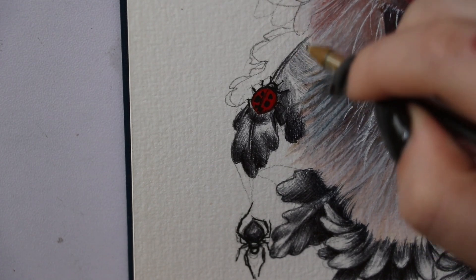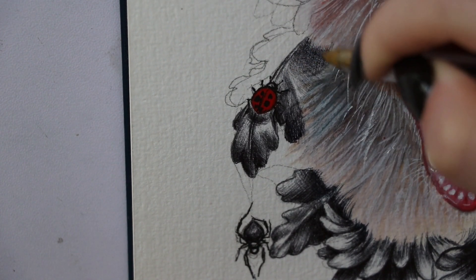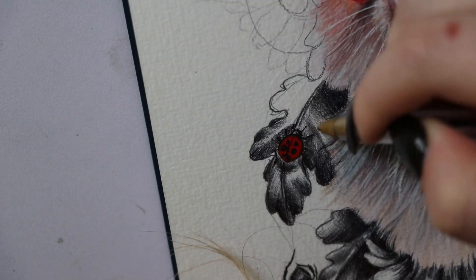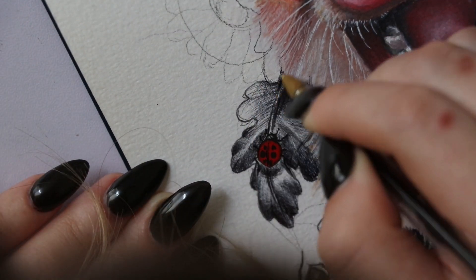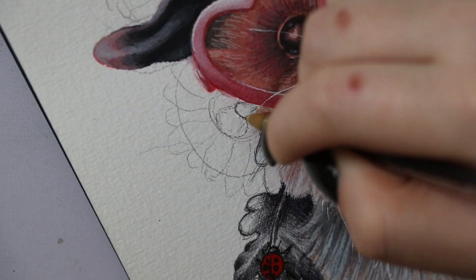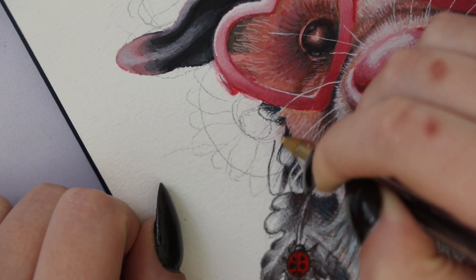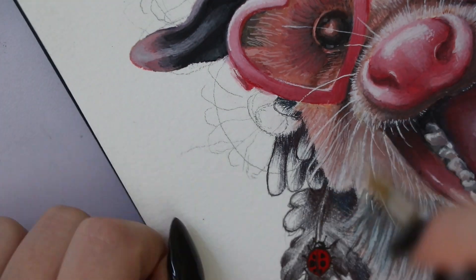I do also use a more inky ballpoint pen — one with a wetter ink — though I don't know the brand because it's one I randomly found. You can find similarly wet ballpoint pens very cheaply anywhere, even the dollar store. I use that wetter ink pen as the outline for the entire floral border. The wetter ink is darker and a lot more crisp, which gives a really cool effect to the outline of the whole border.